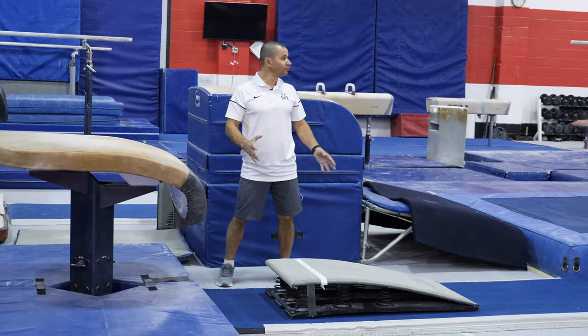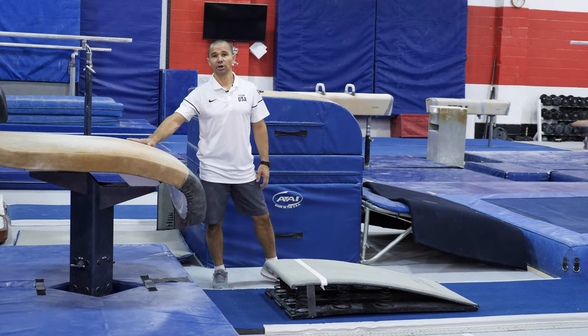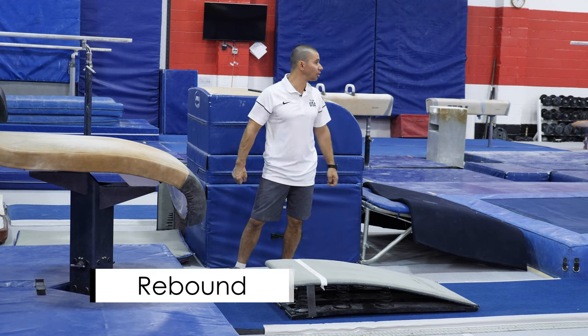Now after we've done all the drills on the floor and moving, we're moving to the actual vaulting table. But we're gonna again show really quick those progression skills that we did on the floor.